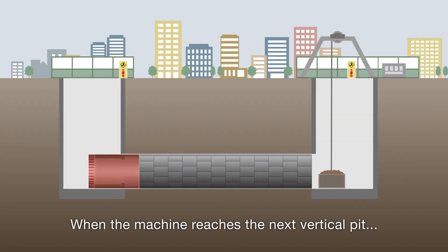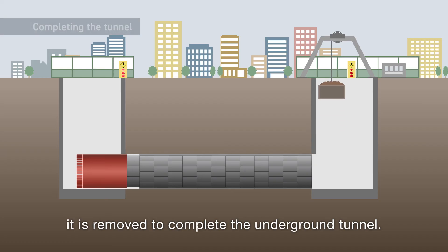When the machine reaches the next vertical pit, it is removed to complete the underground tunnel.